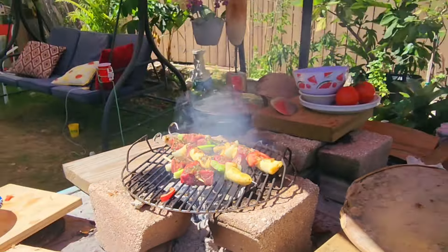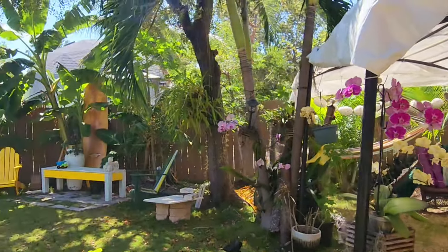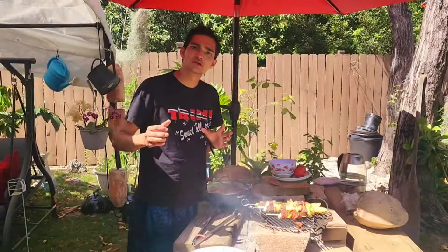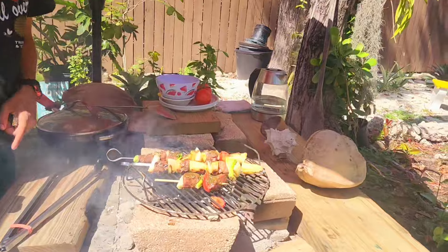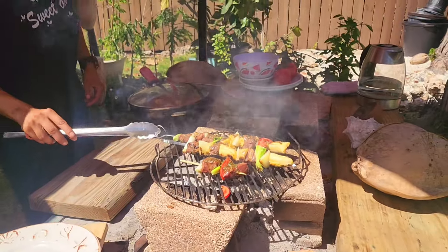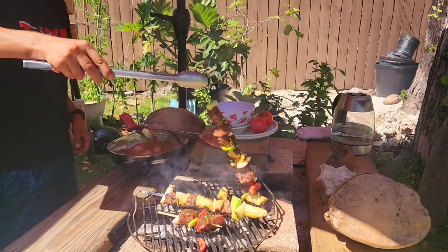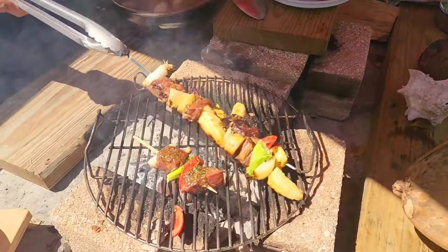This is backyard fireside-style cooking. Feels like the weekend every day when you're cooking on the fireside. I also put some smoking wood chunks inside the fire so it gets off that delicious smoke. Now we'll flip these over — the plantains will stay behind. Look at that crust — looking good.